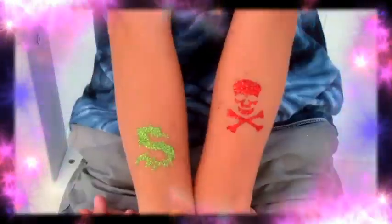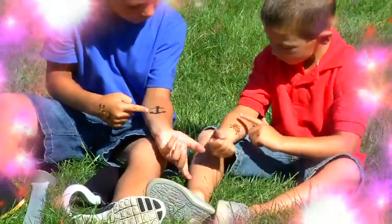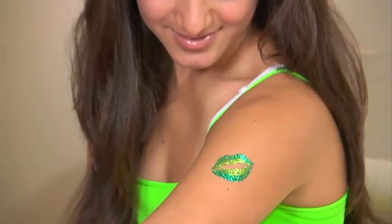Put Shimmer Tattoo Accents anywhere and have fun everywhere. So easy to apply, kids can create dozens of designs. Be a rock star wherever you are.